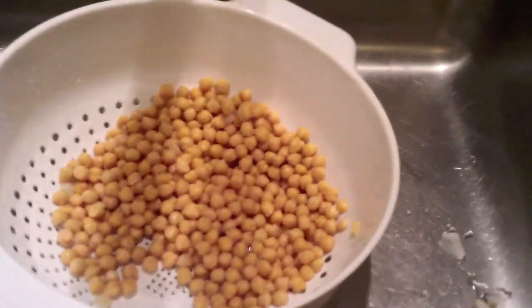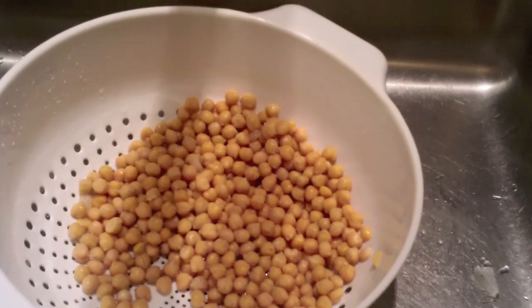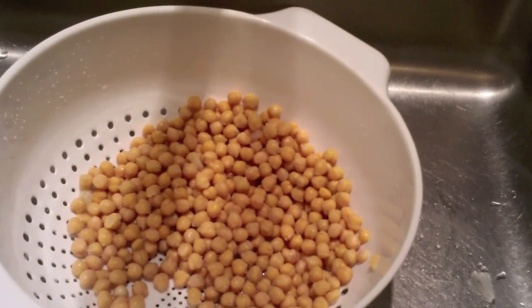Hi everybody. From time to time I make hummus quite often, and people ask me how I make it. So I decided today to make a little instructional video on making hummus. Let's start with the ingredients.